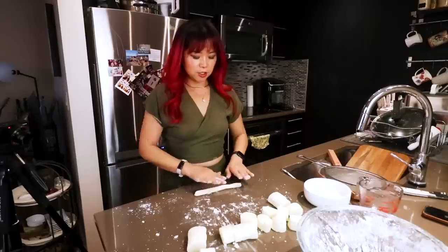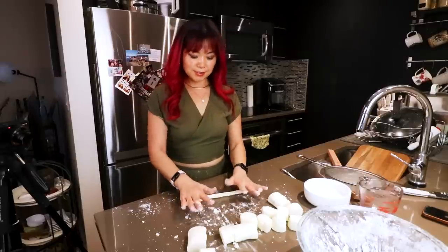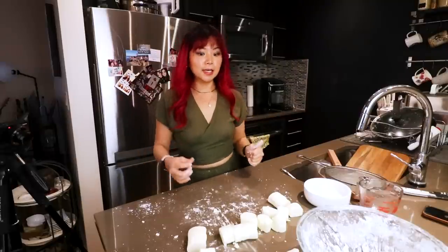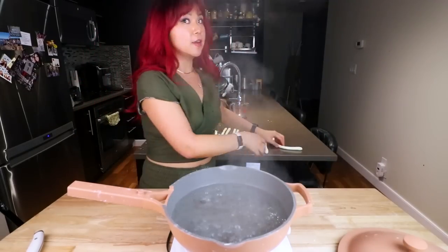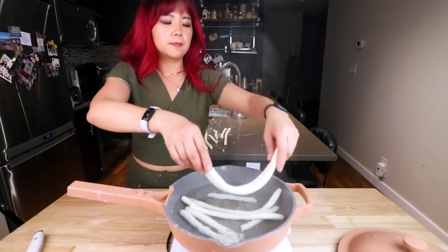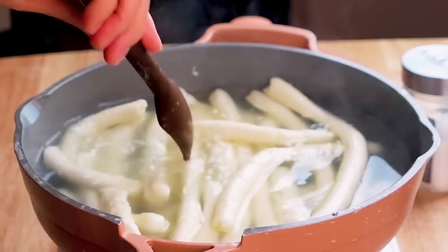I used a mixture of cornstarch and potato starch because I ran out of my potato starch. We want thick, round noodles. I'm gonna repeat with the rest and then we can finally cook the noodles. Now we have the noodles and we're going to boil them in boiling water for only five minutes. Some of them are still a little bit dry and breaking a little bit, but that's okay — at this point I don't care, just give me some noodles.